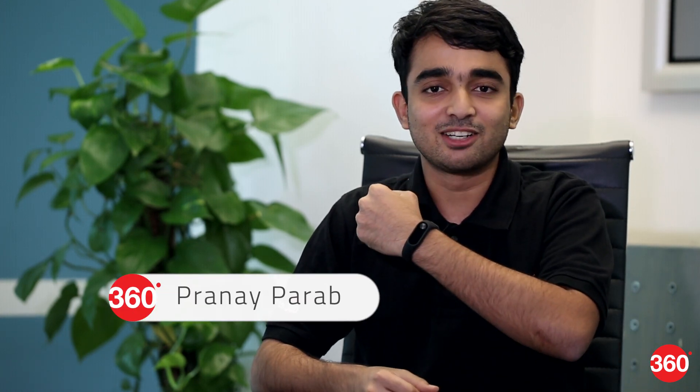The Xiaomi Mi Band launched last year was one of the most affordable activity trackers in India. The catch? It did not have a display. Xiaomi has fixed that with the Mi Band 2. Here's our review.